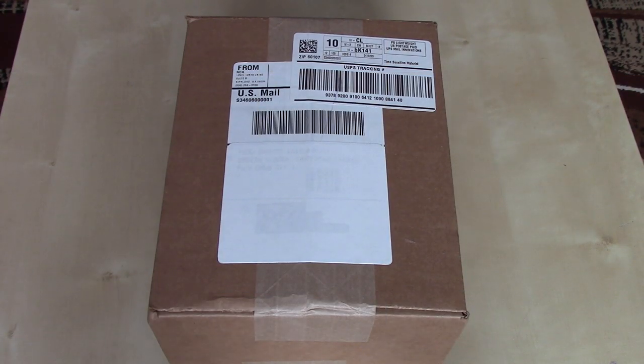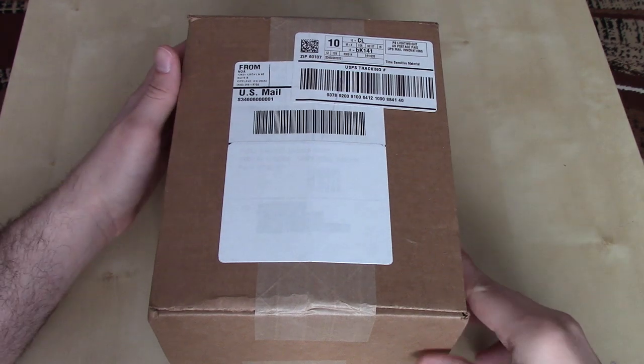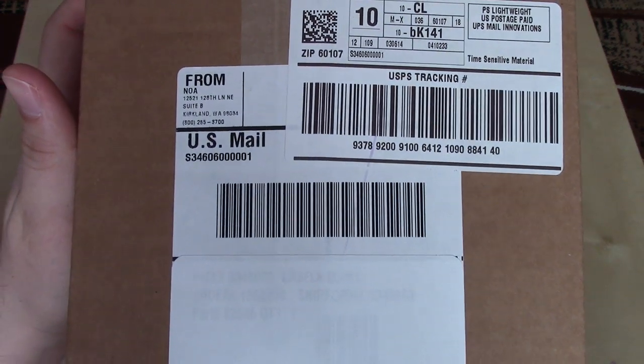Hey YouTube, Bob here. We're approaching mid-March 2014 and I got a package from none other than NOA, or Nintendo of America.